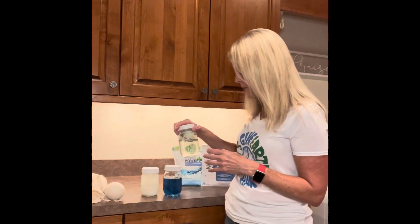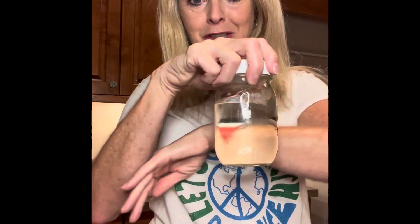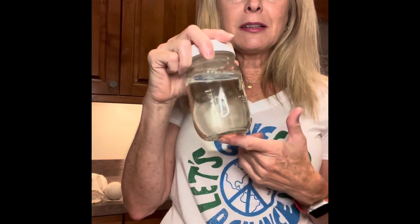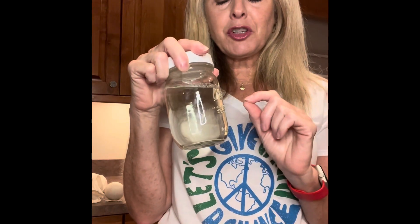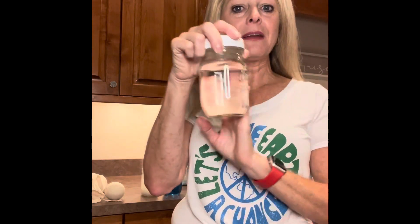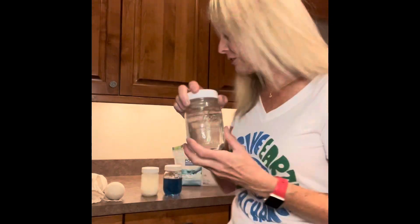This is Norwex's Ultra Power Plus — it's been in a jar two years as well and you can see right through it. This is a powerful, super concentrated detergent with no fillers and none of the nasty chemicals. I only use a teaspoon in a high-efficiency washer for a large load. If you have a standard machine, start out with a tablespoon. Super powerful detergent without any of the nasty chemicals or fillers.